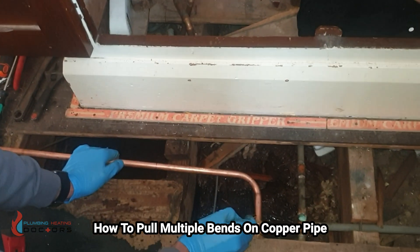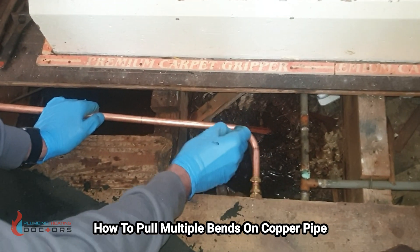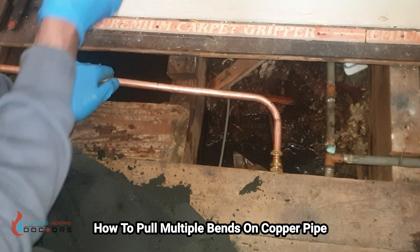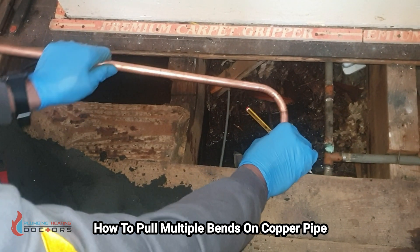What you've got to remember when bending is the orientation of the pipe. One pipe is facing this way; the other bend is literally going to go the opposite way. Just remember that.